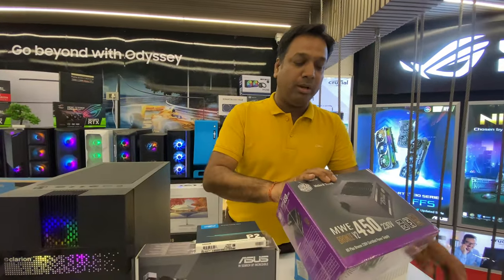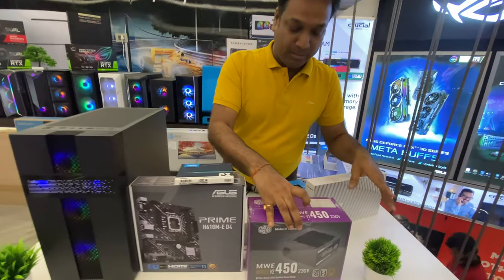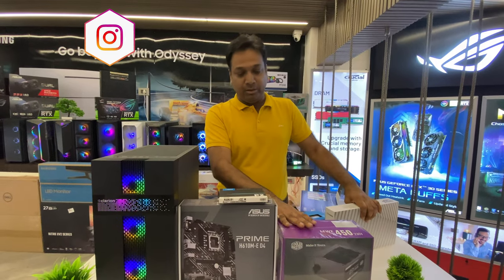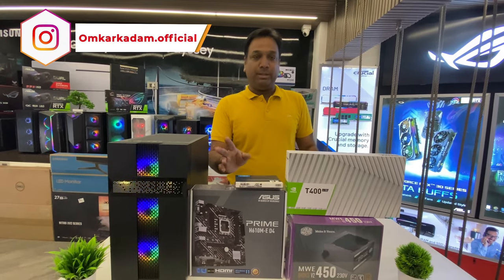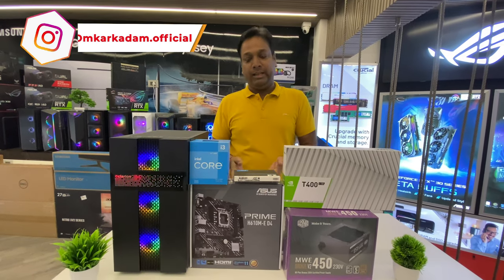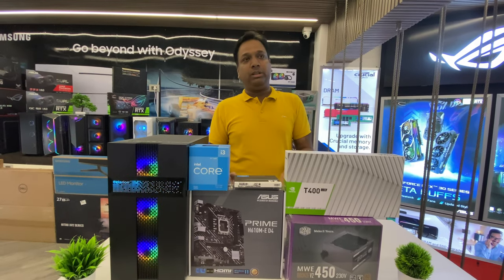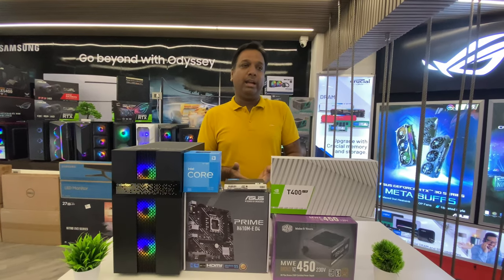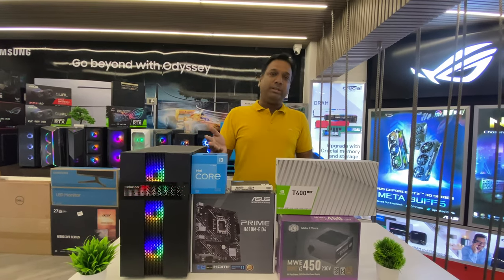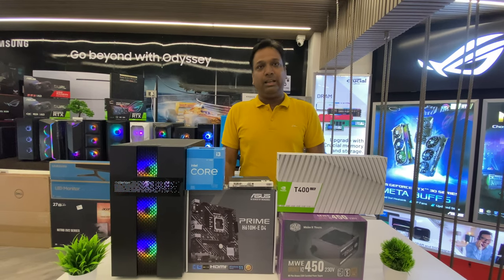With that, we have chosen a Cooler Master 450-watt Bronze PSU. This whole build we are giving for 40,000 rupees including everything — shipping will be extra. It is a very good build for the budget, capable of good gaming performance as a starter PC.